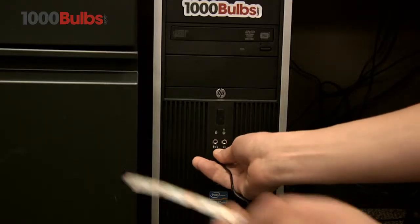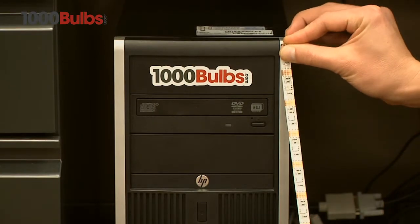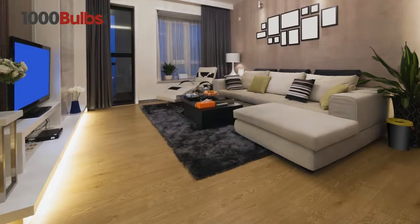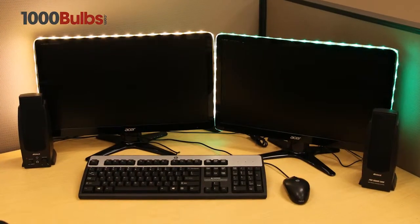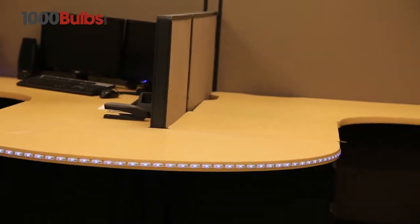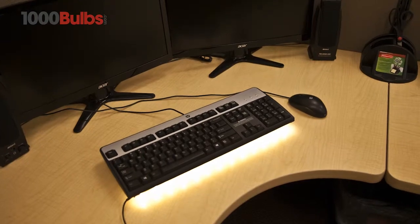USB-powered LED Tape Light Strips from 1000Bulbs.com are exceptionally versatile and ideal for use in homes and offices. Imagine stunning lighting effects under desks and around cubicles, behind televisions and monitors, or even under your keyboard.